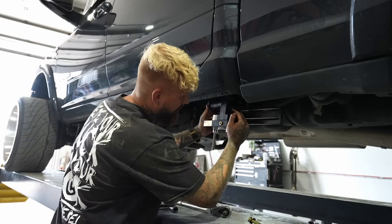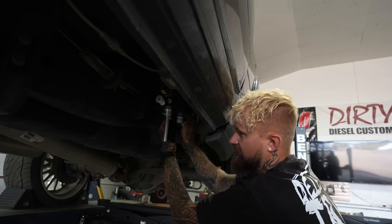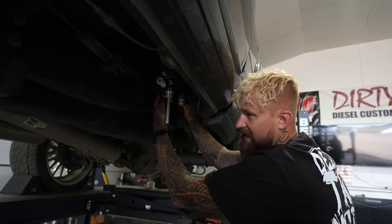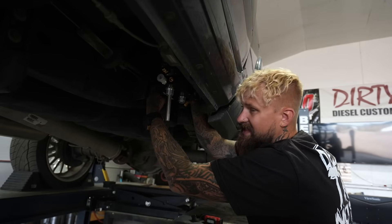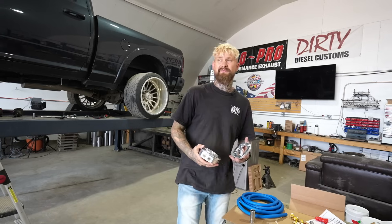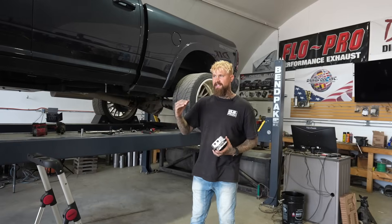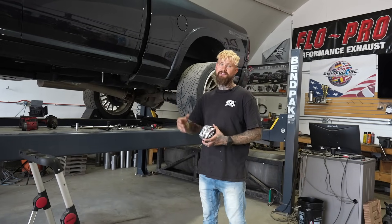A fast fuel system is one of the best upgrades you can do to your diesel truck. It provides better fuel flow and cleaner fuel. It also separates the air out of the fuel, which is something that factory fuel filters don't do. This is extremely good for fuel efficiency, power, and it's very good for the longevity of your high pressure fuel pump and your fuel injectors.